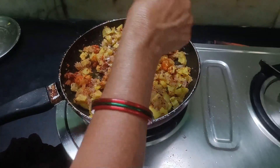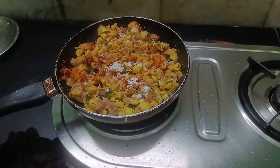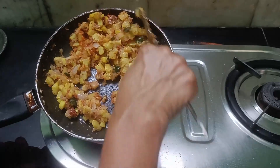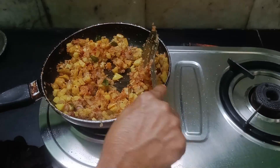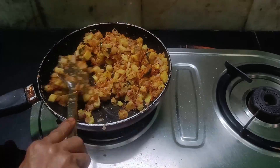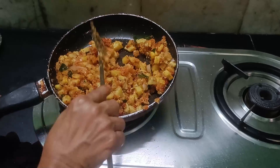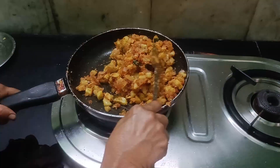Put it in the pot. If you want to cook it, you can cook it. Chug the big chicken.